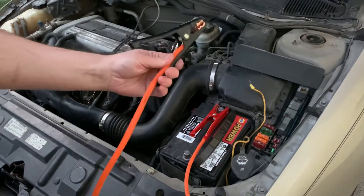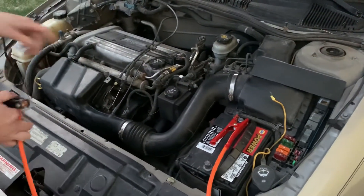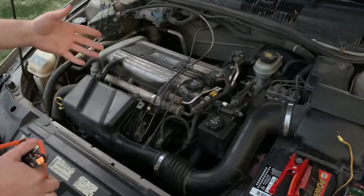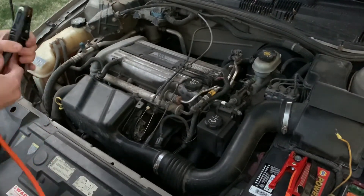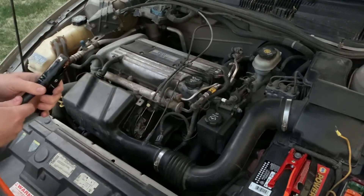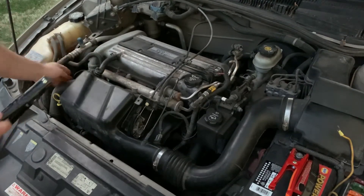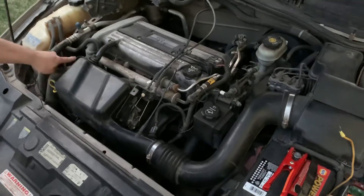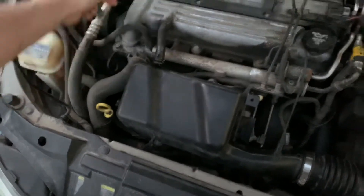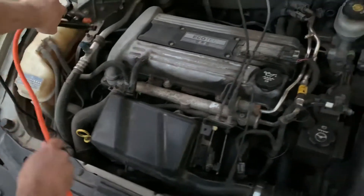So we're actually going to make our last connection on engine ground. Looking at this engine, you're looking for something that's cast iron or steel, non-painted, not really close to the fuel rail or anything like that. This engine really only has one option I can see — right here is the hook you would use to lift this engine out, or you could do it on some of these bolts over here on the engine mount, which is what we're going to do.